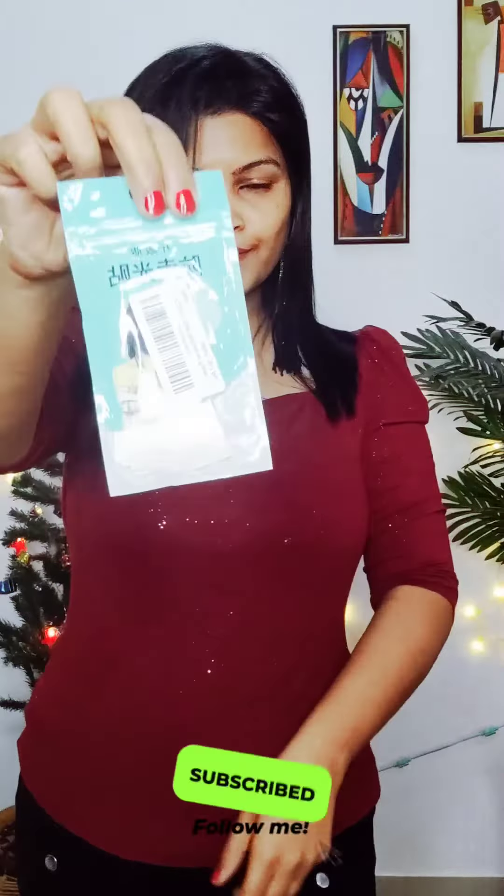The neck is so deep that when we are in a band, it's very uncomfortable feeling for us. For that, this is a great fashion tape. This is from Amazon. I will put it in the description box.